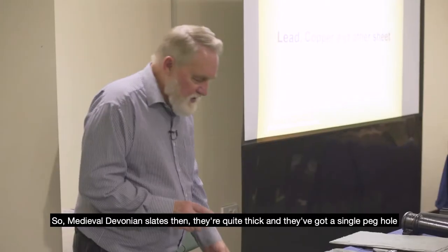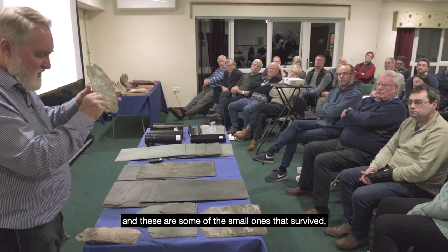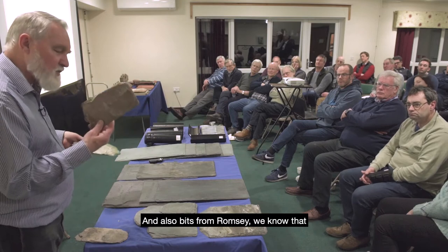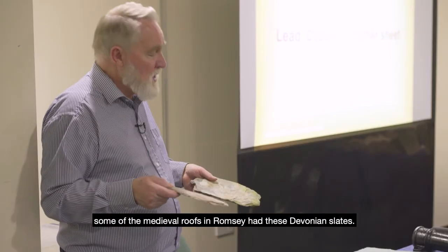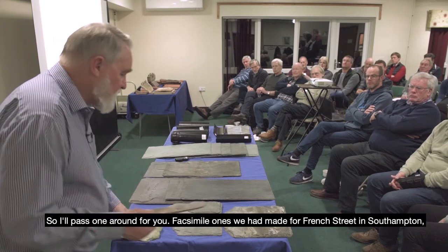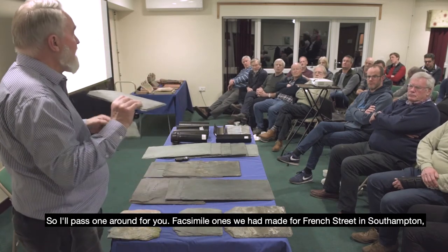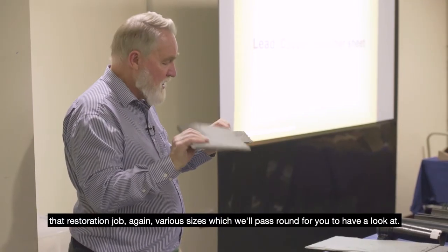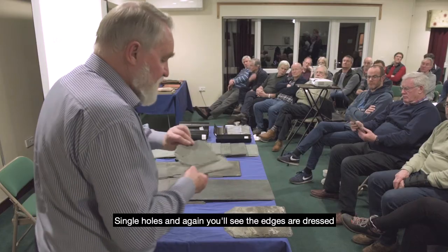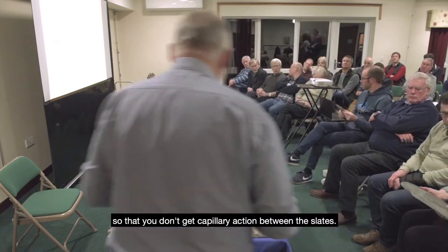Moving on to medieval Devonian slates — they're quite thick and have a single peg hole. These are some of the small ones that survived from excavations in Southampton, and also from Romsey, where we know some medieval roofs had these Devonian slates. The facsimile ones were made for French Street in Southampton — various sizes, single holes, and you'll see the edges are dressed so that you don't get capillary action between the slates.